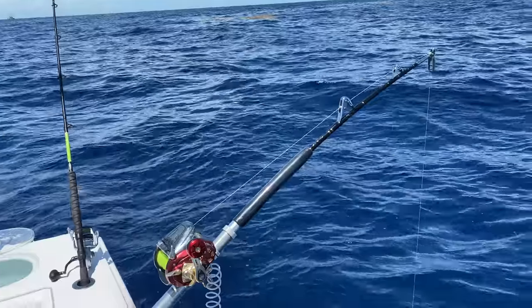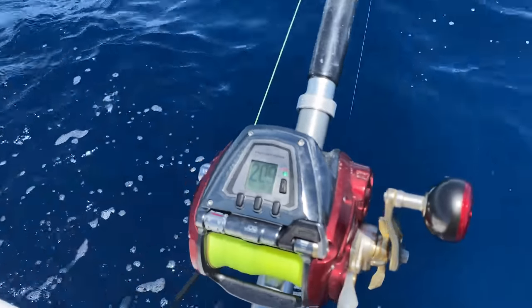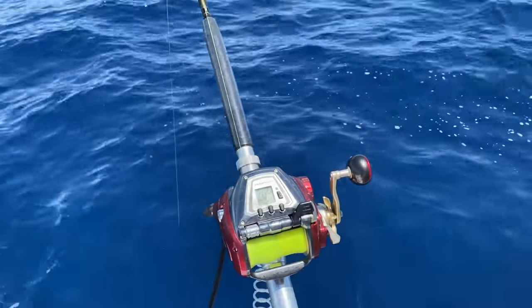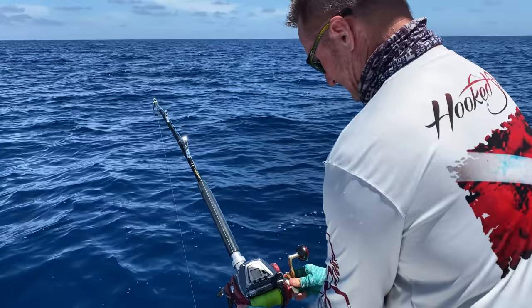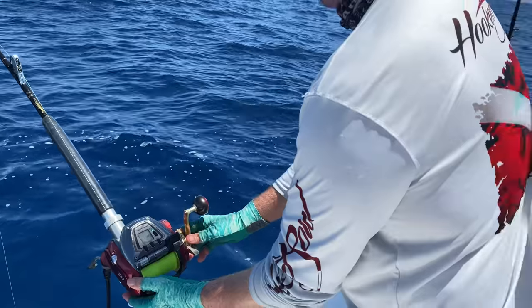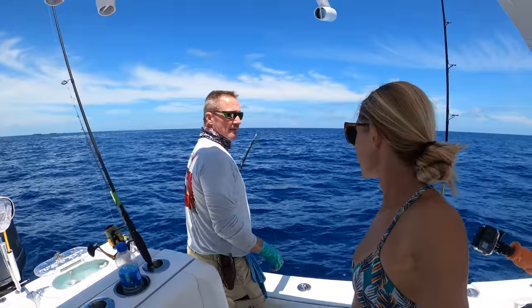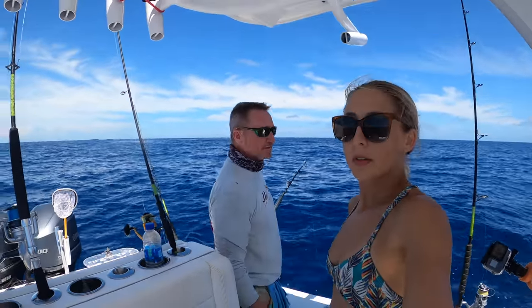All right, first fish on the electric reel. Check this out. Shark! Shark! It's pulling drag. I think we just got a shark. Whatever we have on this electric reel, it's big. I don't know if it's a big shark or a big grouper, but we're going to find out. We're not going to tighten the drag at all, we're just going to let it do its thing. Hopefully it gets up to the surface. You just don't want to crank down your drag — it's the worst thing you can do.